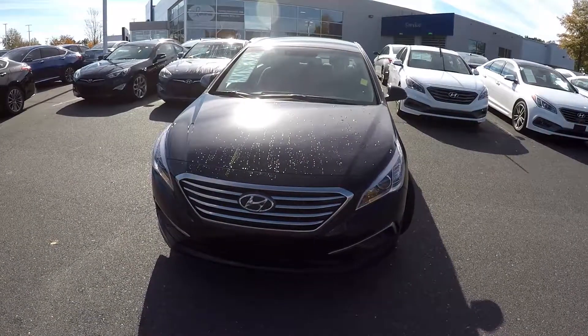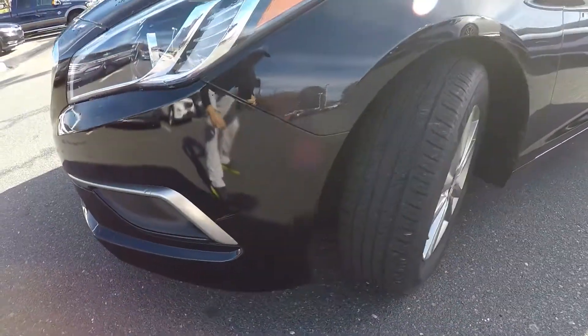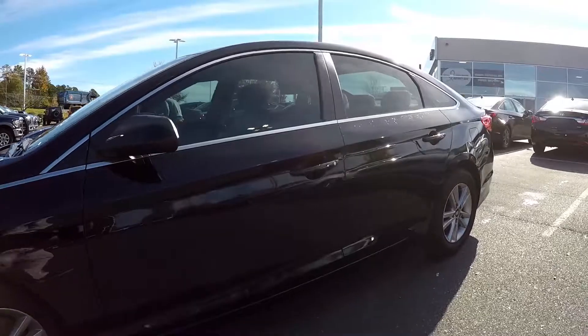Today we're at Kefir Hyundai doing a walk around on a 2017 Hyundai Sonata. We're going to start right up front. Got a little bit of a scuff right there down low of that bumper. And check those tires. Just going to be looking for any dents, dings, scratches.